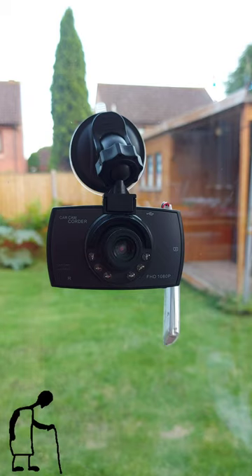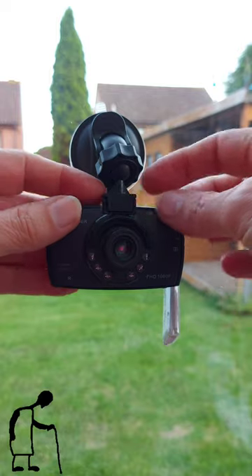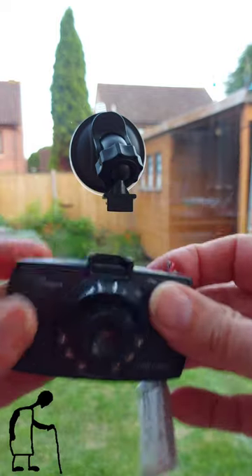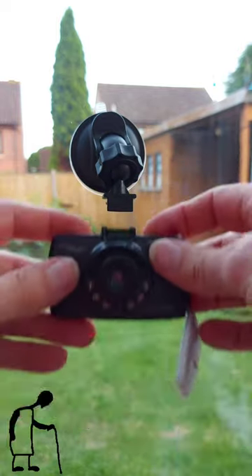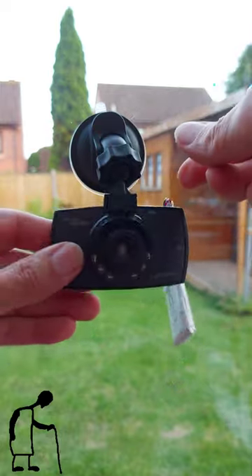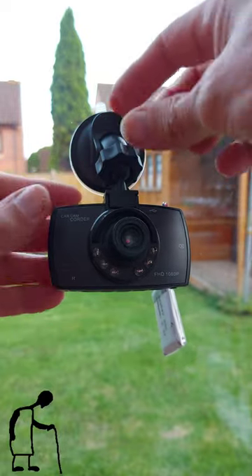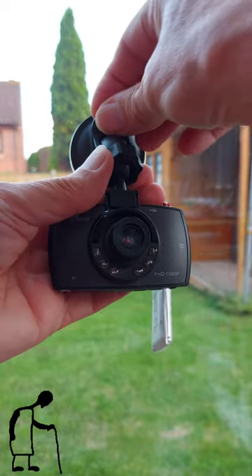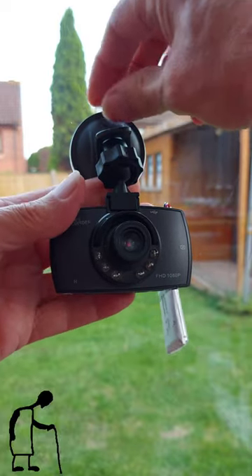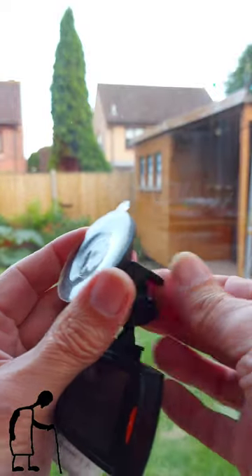Had a question on how this camera fits in its bracket for fitting it onto your windscreen. This part is just a push fit — it slides into that slot. This bit is the gimbal, and then the actual suction cap: you've got this lever here. Pull it up to release it and just lift that little tab and it comes off.